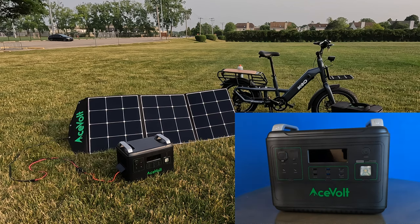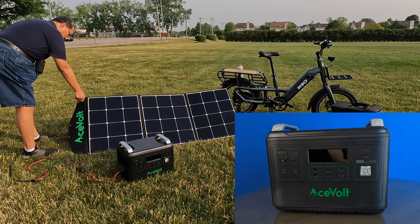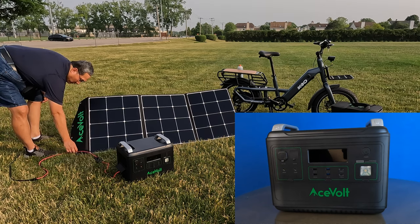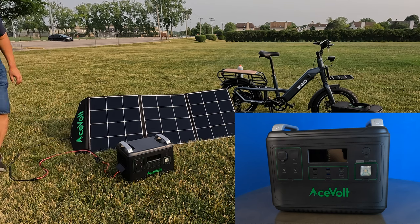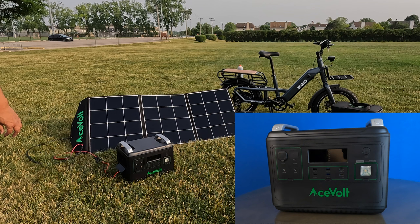I decided to keep myself off the video and just show you the product, because I think it's easier to see more details showing just the actual unit. I'll also show you how you could charge it. You can charge the unit with solar panels, and they gave me solar panels as well — the larger solar panels. They have two types: the Solar Panel 200 and the Solar Panel 100. I have the 200.